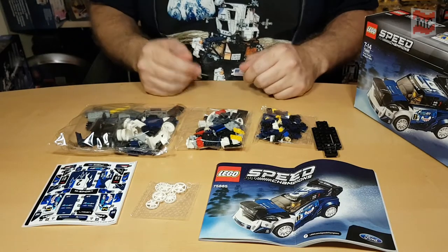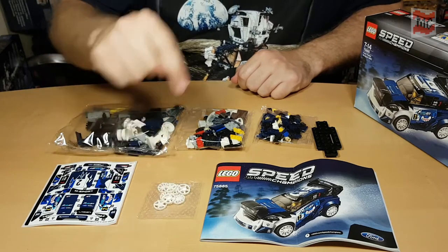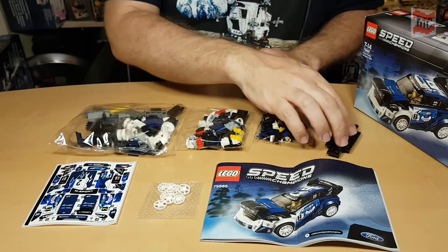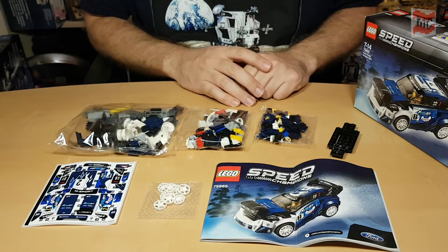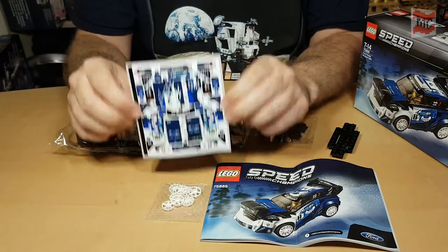Here's what's inside the box: the instructions, nice white hubcaps, three bags, the base of the car, and of course — awesome — so many nice stickers. 36 stickers, with some numbers doubled.